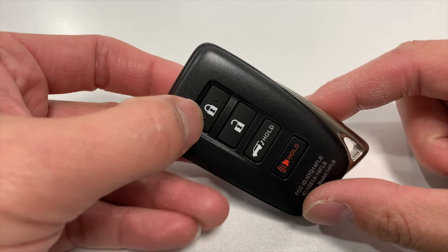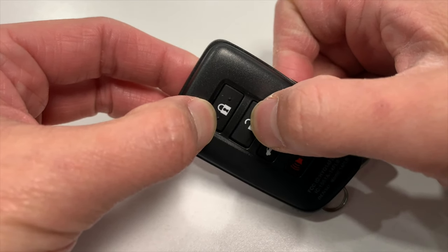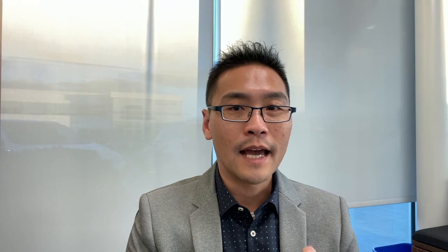One last trick about the Lexus key: press and hold the lock button on the key fob, then press the unlock button twice. You will see the corner red light flash four times. This puts your key into sleep mode. Pressing any button will bring the key back to normal. Thanks for watching — if you have any questions or suggestions, please let me know.